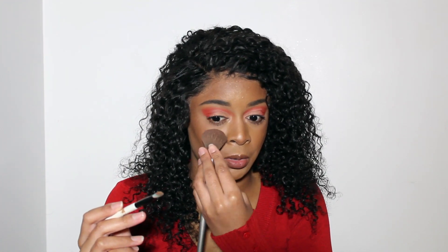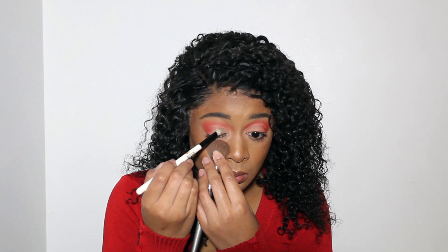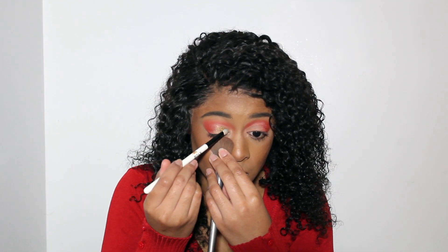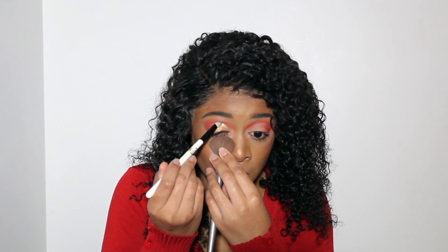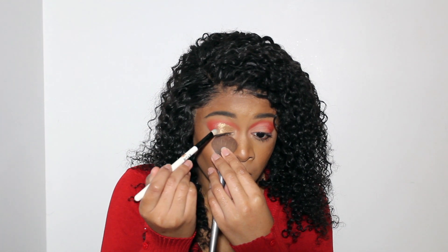Now that I'm done defining that area, I'm going to take that Gold Crown shade. Because it's a glittery shade, I'm going to go ahead and put my brush underneath to pick it up. Look at how beautiful that shade is — I forgot how gorgeous this gold is because I haven't used it in a while!